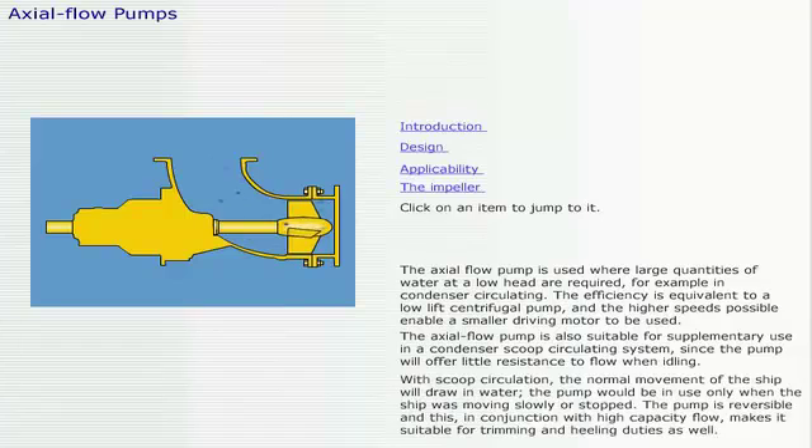With scoop circulation, the normal movement of the ship will draw in water. The pump would be in use only when the ship was moving slowly or stopped. The pump is reversible and this, in conjunction with high capacity flow, makes it suitable for trimming and heeling duties as well.